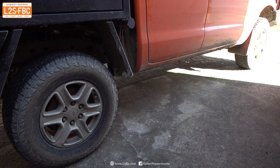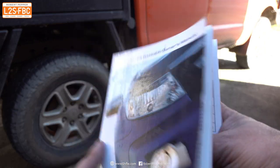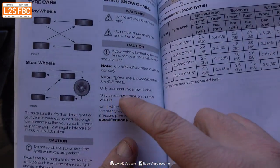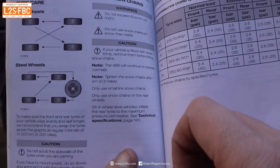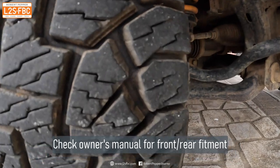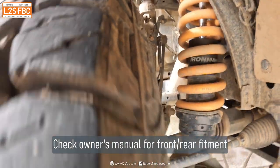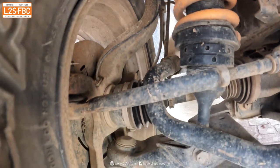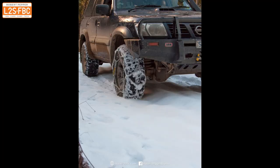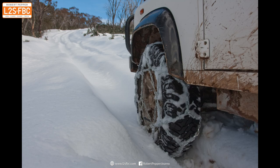Once you've made sure the chains are going to fit the tyres, you need to decide which set of wheels to fit them to. Look in the owner's manual because for a lot of vehicles you can only fit them to the back wheels, such as my Ranger PX. The reason for that is there's often pretty limited clearance around the front control arms, as you can see here, and that's even before you go for wider or taller tyres. If you do have a choice of front or back, there is a religious debate. I tend to go for the front because I like to have grip and steering as well as drive.